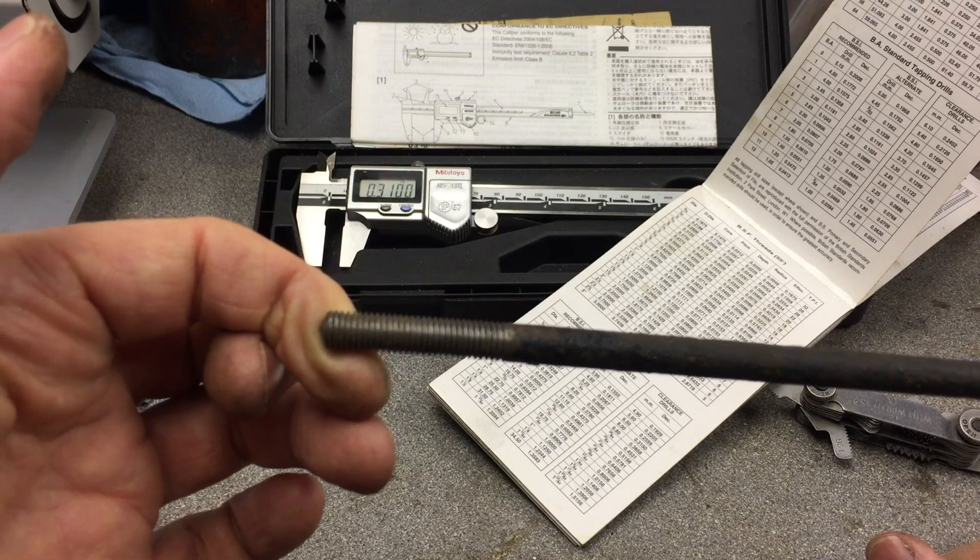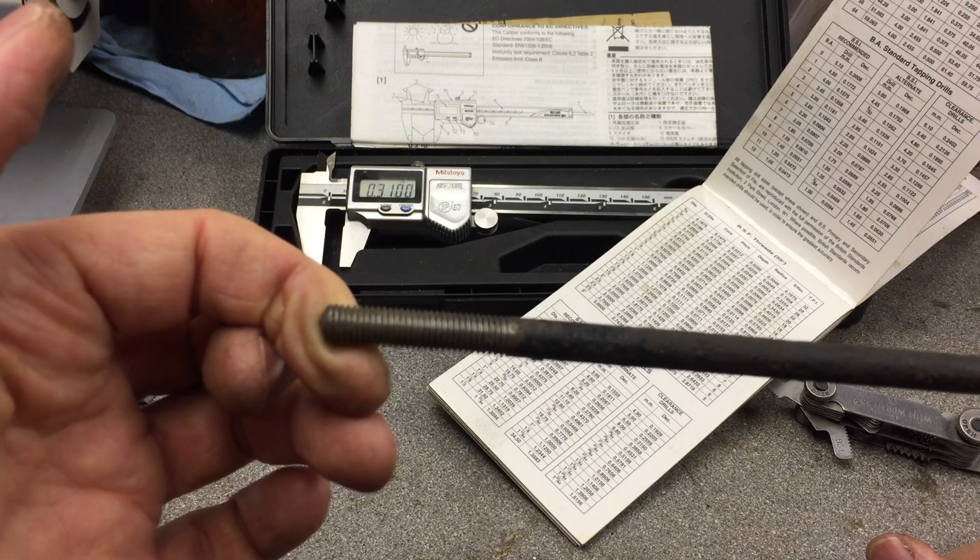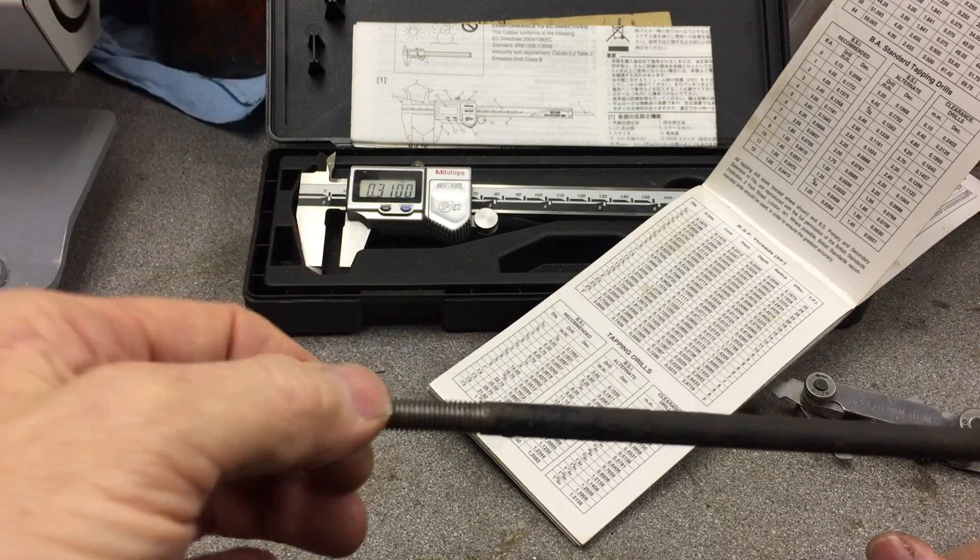So that's how I identify threads. I hope it's been helpful — see you soon.